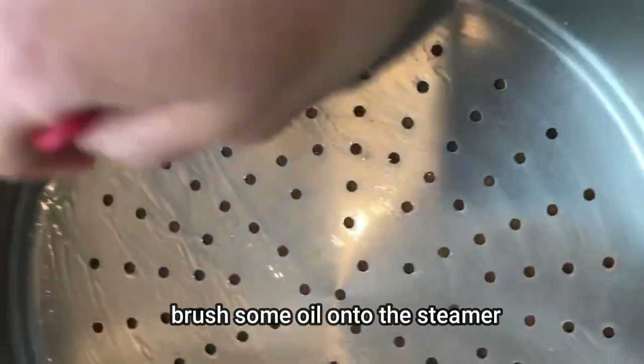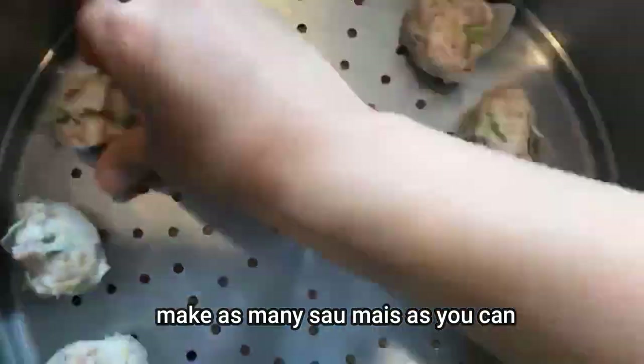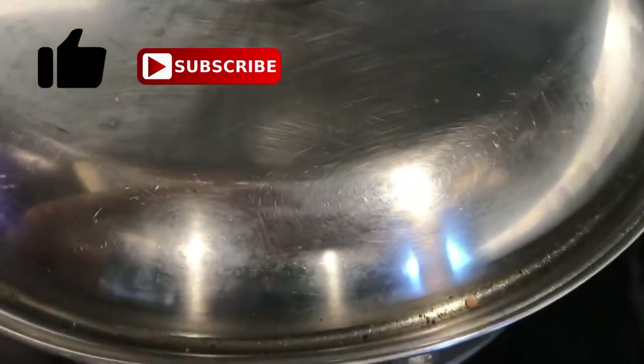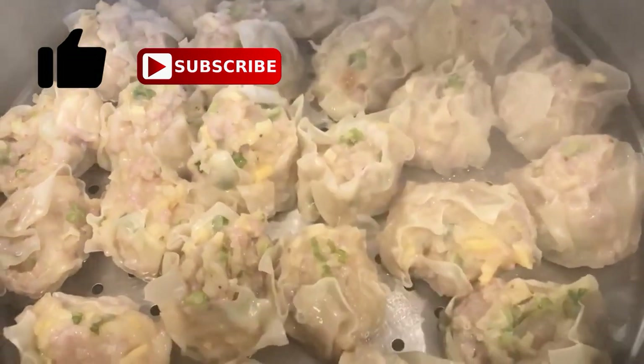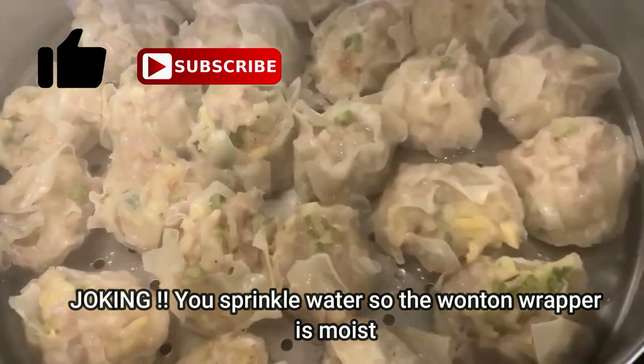Brush some oil onto the steamer and make as many saumai as you can — the more the merrier. Put it to steam for about 20 minutes. Sprinkle some water in between so the wonton wrapper stays moist.